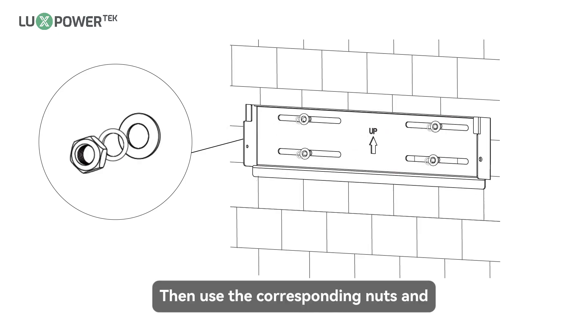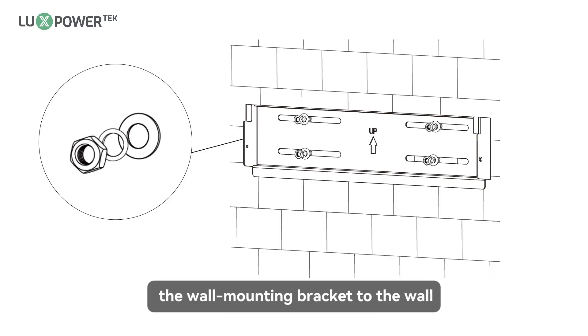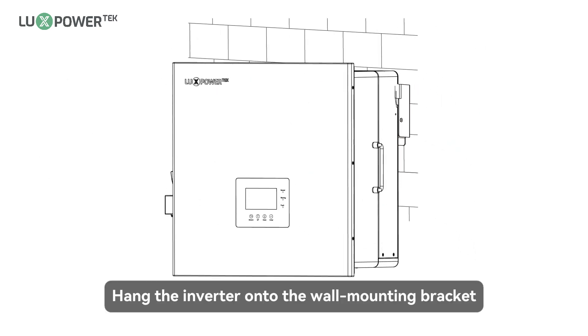Then use the corresponding nuts and washers packaged together with the expansion bolts to attach and secure the wall mounting bracket to the wall. Hang the inverter onto the wall mounting bracket.